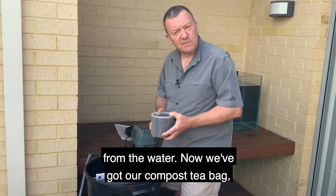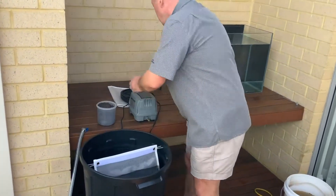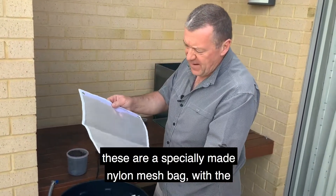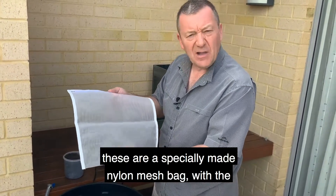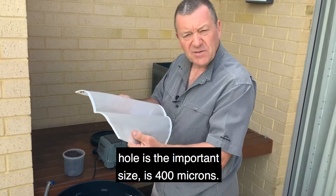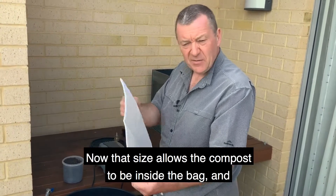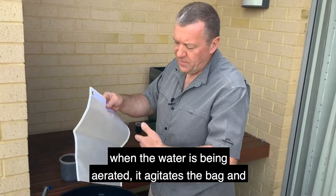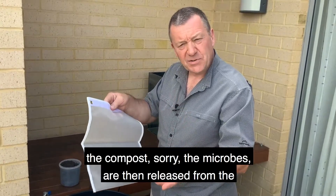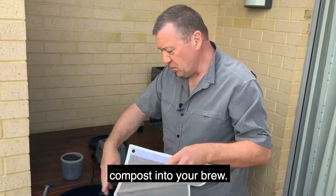Now we've got our compost tea bag. These are a specially made nylon mesh bag. The hole size is important — it's 400 microns. That size allows the compost to be inside the bag, and when the water is being aerated, it agitates the bag and the microbes are then released from the compost into your brew.